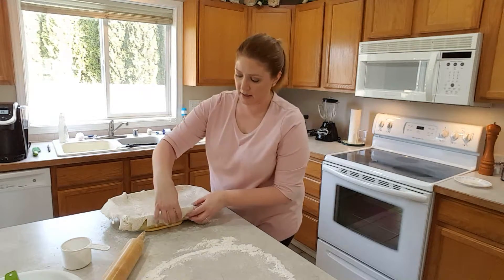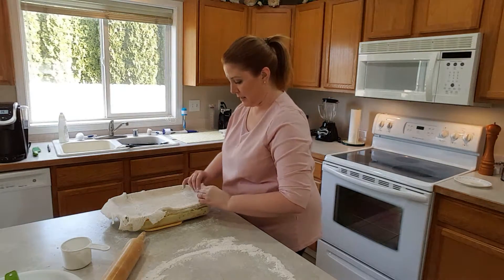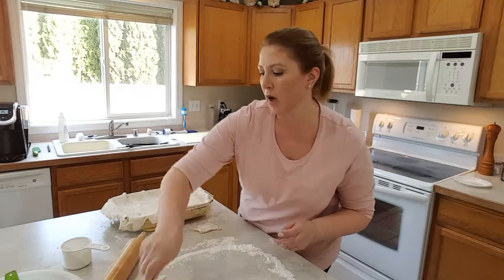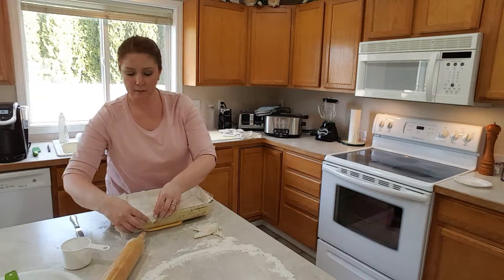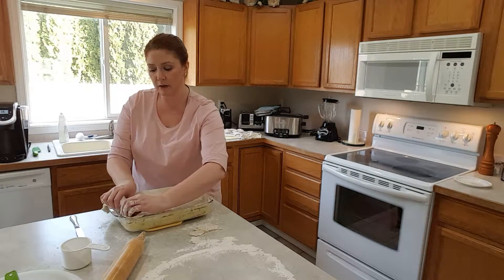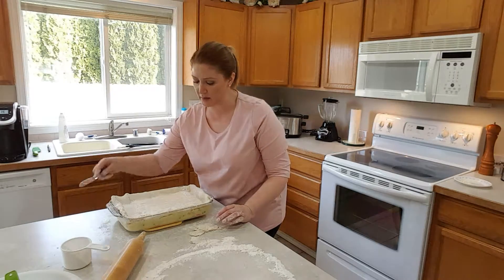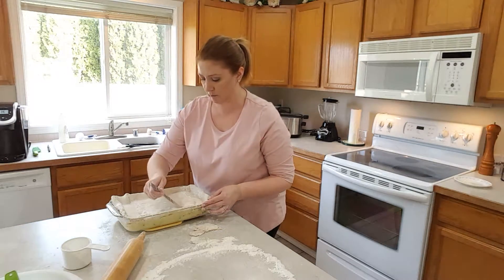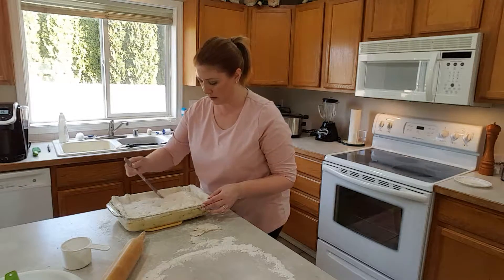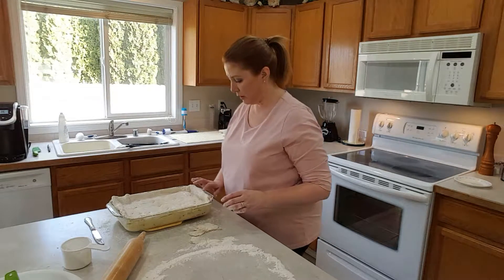Just tuck the edges under so that it'll look nice and pretty. And if some edges are too long, just trim them off or tear them. Use the leftover pieces to fill any spots that may not have enough crust. Now I cut some slits on the top so that the air can release the steam. And if you want, you can crimp the edges.